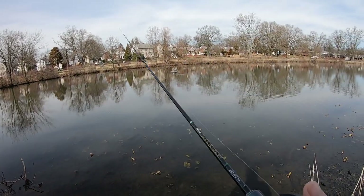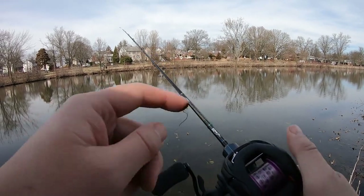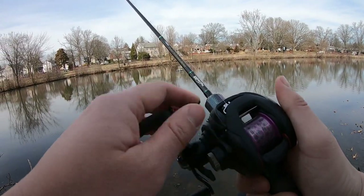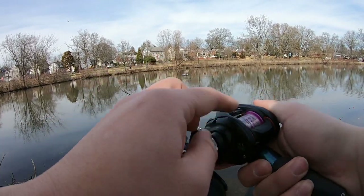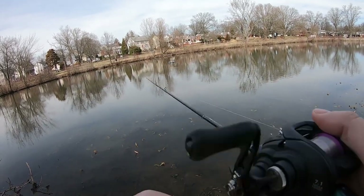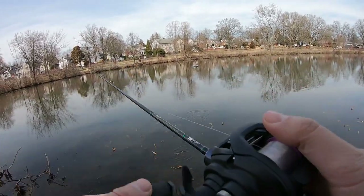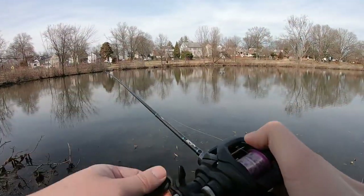Alright, that was the last cast guys. I think we've proven that this setup - the stock Daiwa Tatula 2019 with this aftermarket shallow spool - lets you cast a lot of light lures at great distances. And yeah, it's freaking fun!